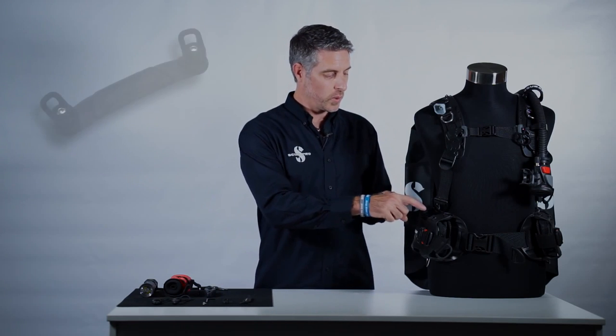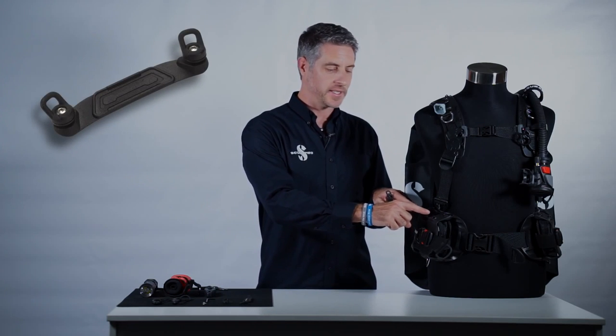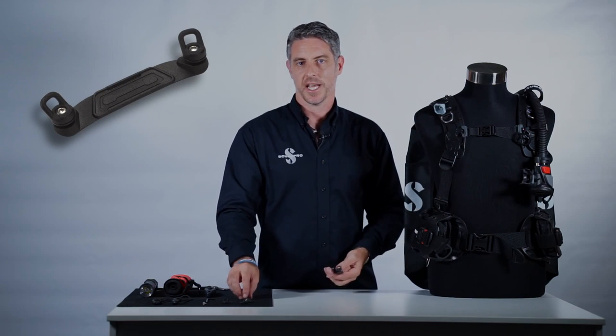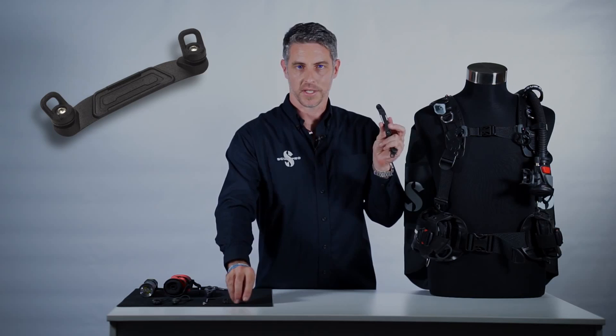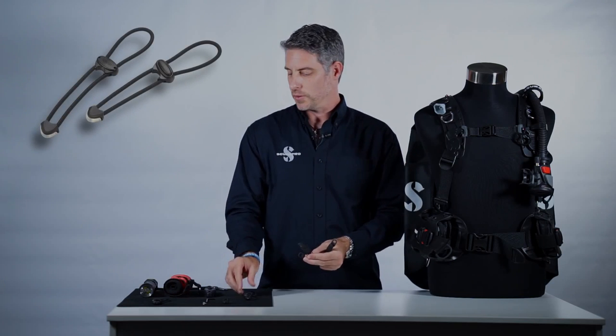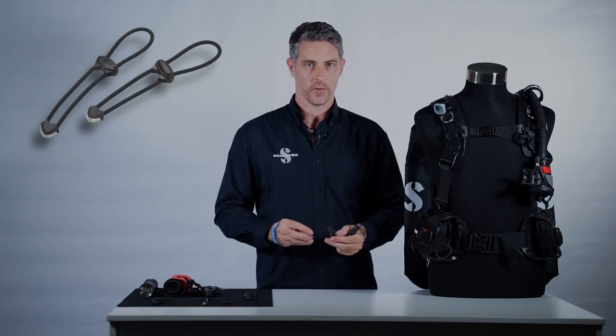We've got what we call the multi-mount matrix. It's essentially knife mount grommets, top and bottom, left and right. And we can attach a series of mounting plates, mini D-rings and bungee cords that allow you to attach pretty much anything you're going to need on your dive.